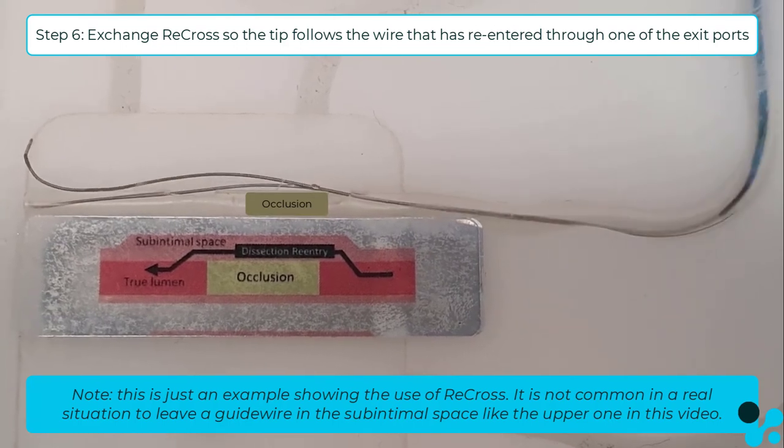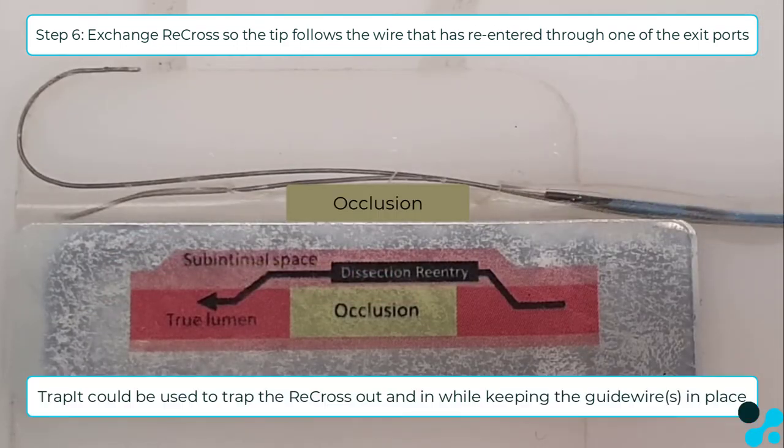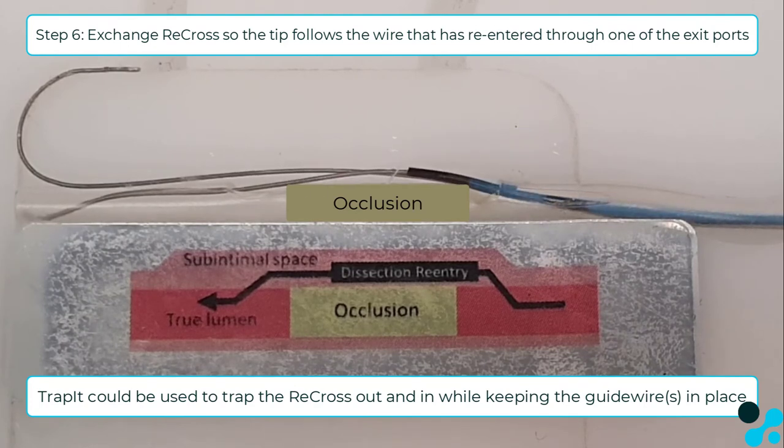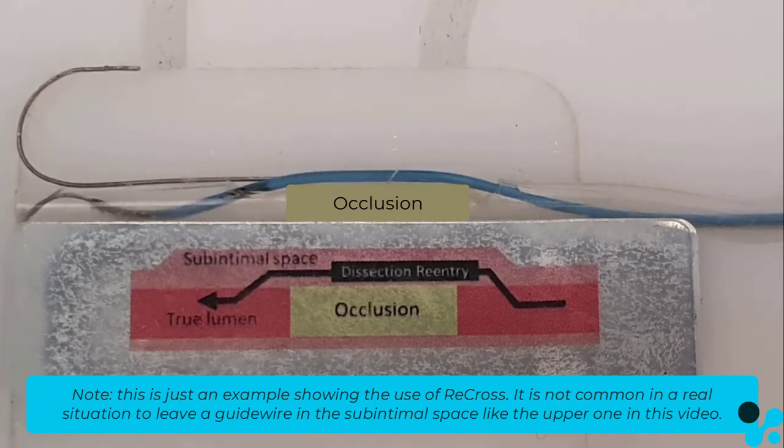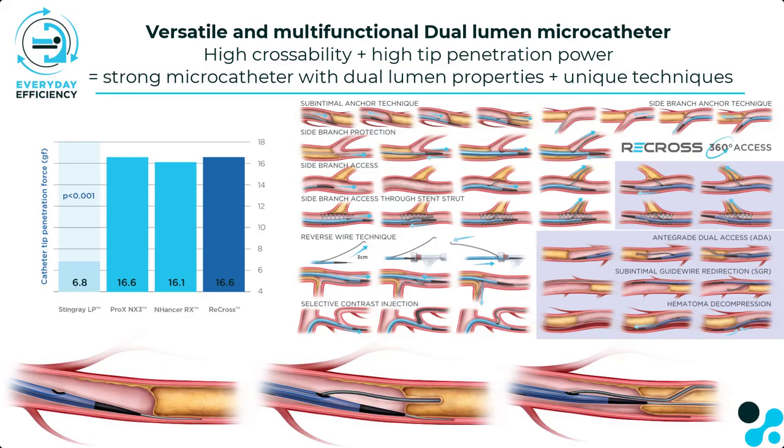Because the tip of the device should always follow the guide wire, and the re-entered wires have re-entered through one of the exit ports, the Recross device should be trapped out and in again. Treatment of the vessel can continue while the Recross has followed the guide wire through the sub-intimal space and back into the true lumen again. For more information, visit imds.nl.